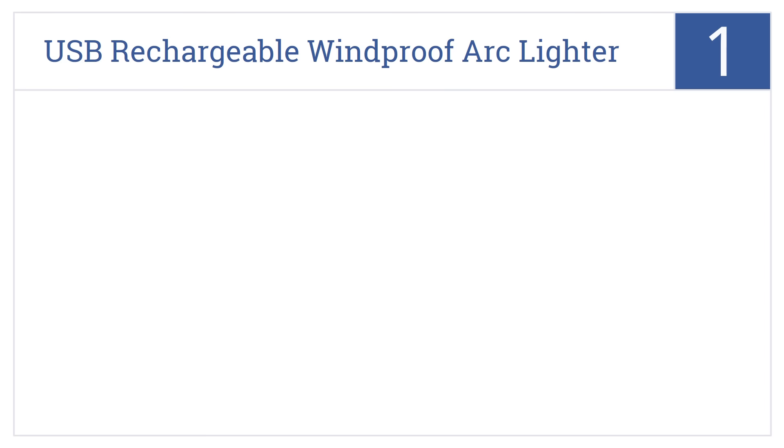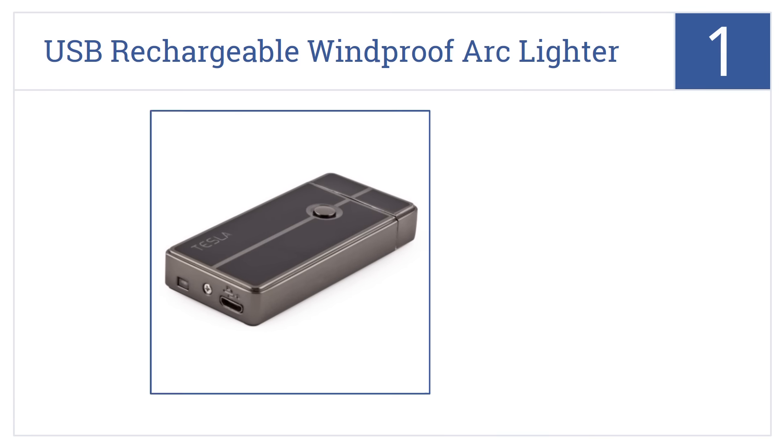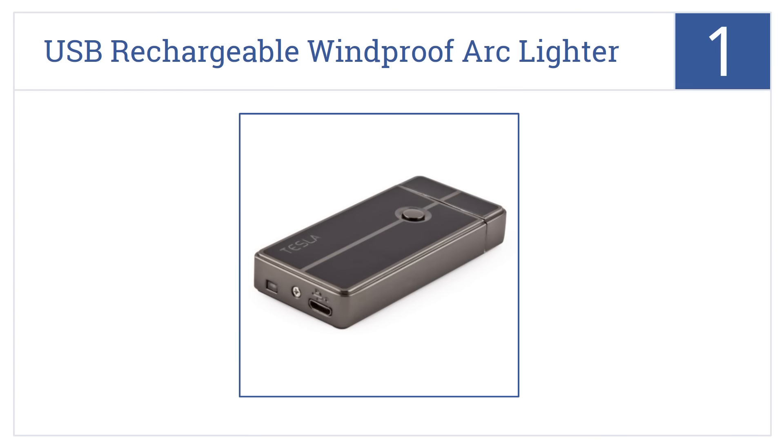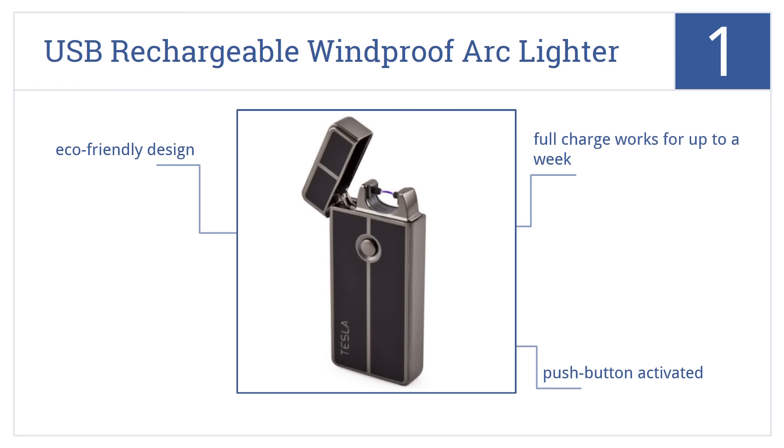And taking the top spot on our list, this Tesla Coil Lighter's USB rechargeable windproof arc lighter eschews traditional lighter fluid or gas, instead using electricity to produce its heat. It's an eco-friendly design that's push-button activated. A full charge works for up to a week.